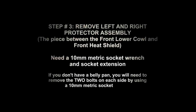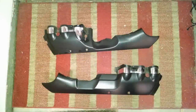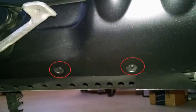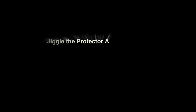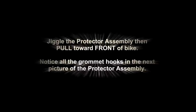Step 3, you're going to remove your left and right protector assembly. You're going to need a 10mm socket wrench. Pictured there is the left and right protector assembly. There are two bolt holes using a 10mm socket wrench — you'll need to remove those bolts. Gently pull from underneath toward you once you remove them. You'll hear two clicks from the bolt holes. Toward the front of the bike, there's a bolt connecting the protector assembly to the bike — remove this using a 10mm socket wrench. Jiggle the protector assembly, then pull toward the front of the bike. Notice the grommet holes in the next picture.